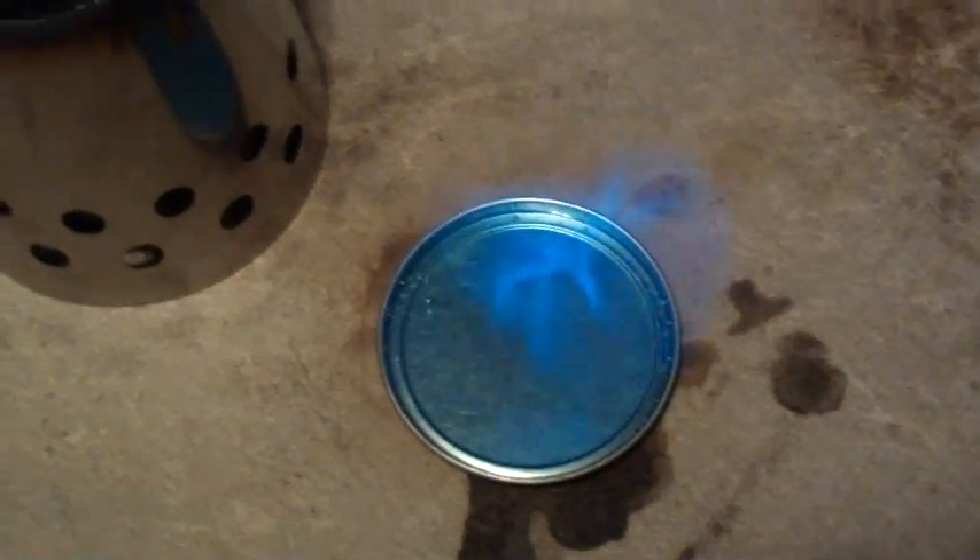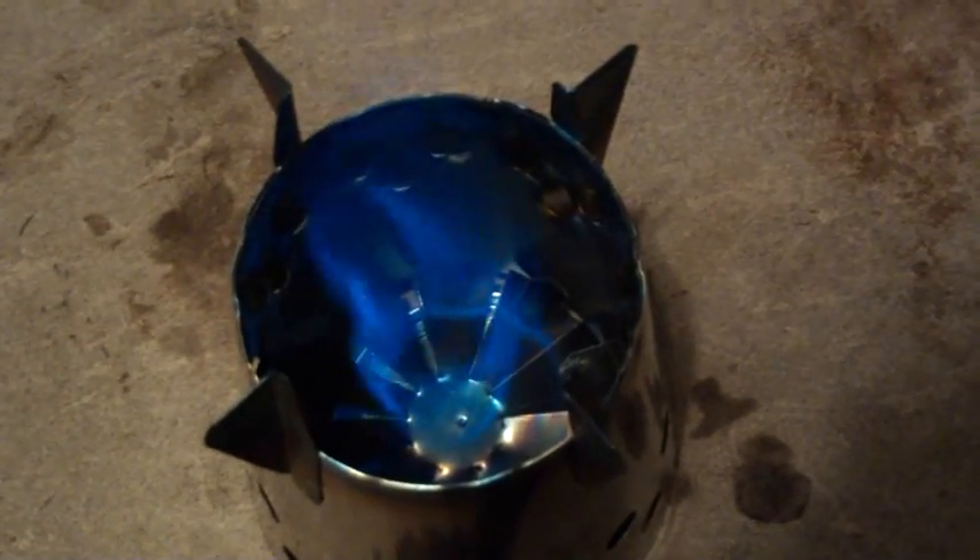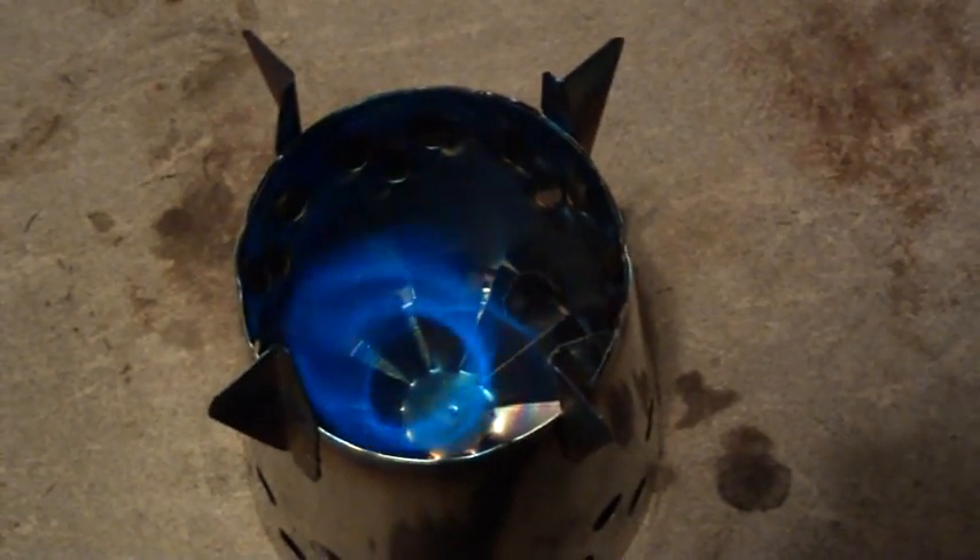Okay, here I have the Bush Cooker LT2 with alcohol — rather methanol — in the alcohol pan. Light that and there you get your standard blue alcohol flame. Now when I put the bush cooker on it, see how you just have a rumbling flame there. The fins on the bottom create a vortex, just shooting up that alcohol flame. So this is what it looks like with the alcohol burner in it.